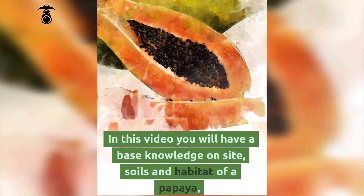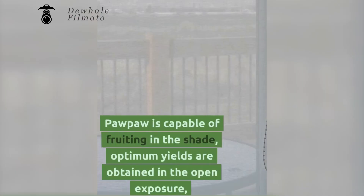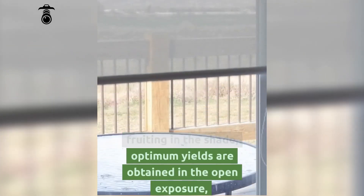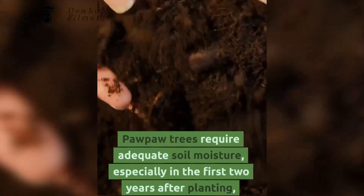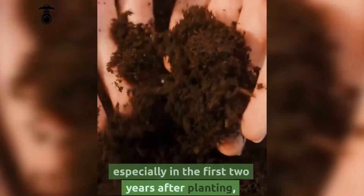In this video you will have a base knowledge on site, soils and habitat of a papaya. Pawpaw is capable of fruiting in the shade, but optimum yields are obtained in the open exposure, with some protection from wind on account of the leaves. Pawpaw trees require adequate soil moisture, especially in the first two years after planting.